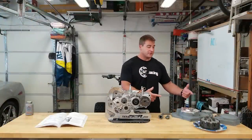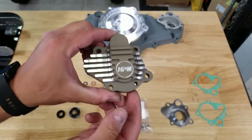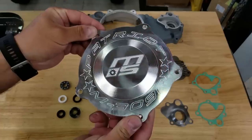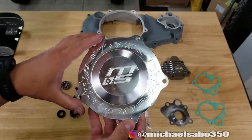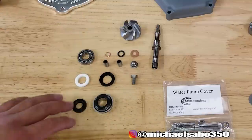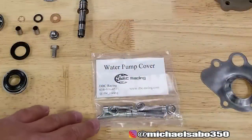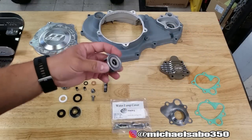Alright guys, here is our water pump assembly and our clutch cover - got a lot of goodies here. You've got this custom NPM water pump cover that's going to look amazing. We've also got this custom quick change clutch cover. This is a prototype and we are going to be doing a giveaway with this, but we're still waiting for the finished product to come back from NPM. All of this stuff here is for our impeller - these are all new Honda OEM parts with the exception of the impeller itself and the shaft. We have stainless steel bolts for the water pump cover, compliments of DBC Racing, and then we have our gaskets.